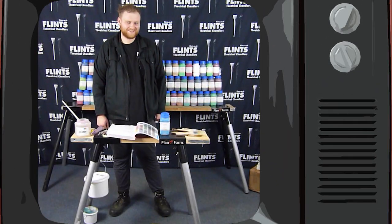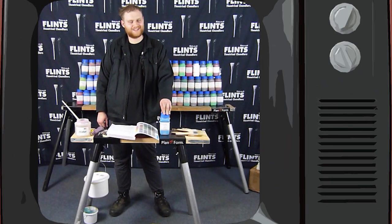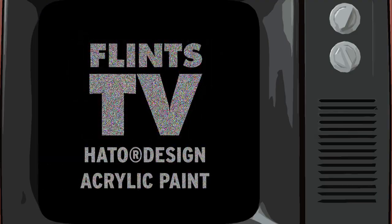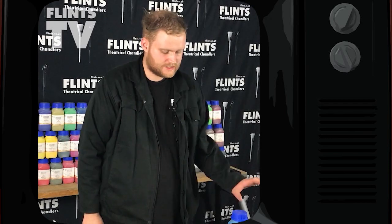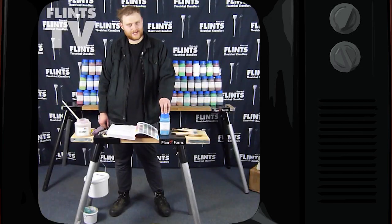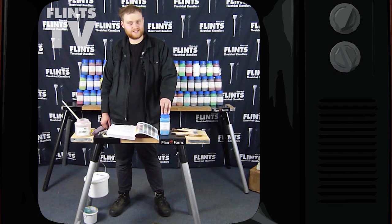Hello and welcome to Flints TV. Today I'm going to be showing you the How to Design range of paints. It's a new range to Flints. They are a high quality acrylic paint with a matte finish. They've got really good flexibility and really high opacity even when watered down, and it comes in a range of 60 colours.